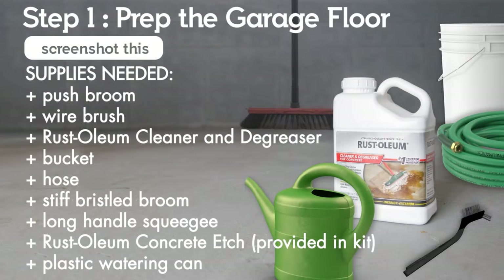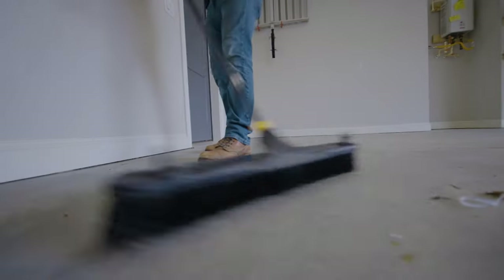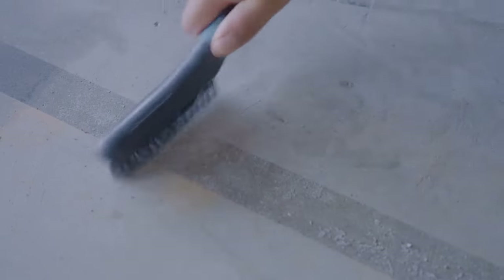Once the garage is emptied, you're ready to prep your space, so be sure to gather all of your materials ahead of time. Then start by sweeping away any dust or debris.